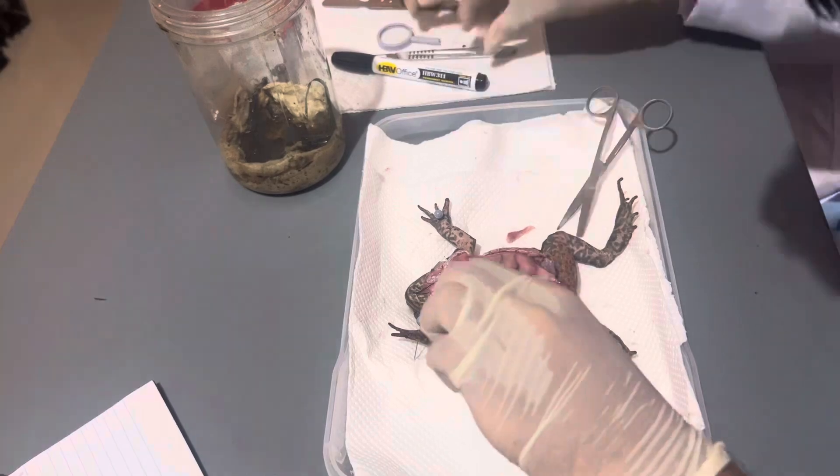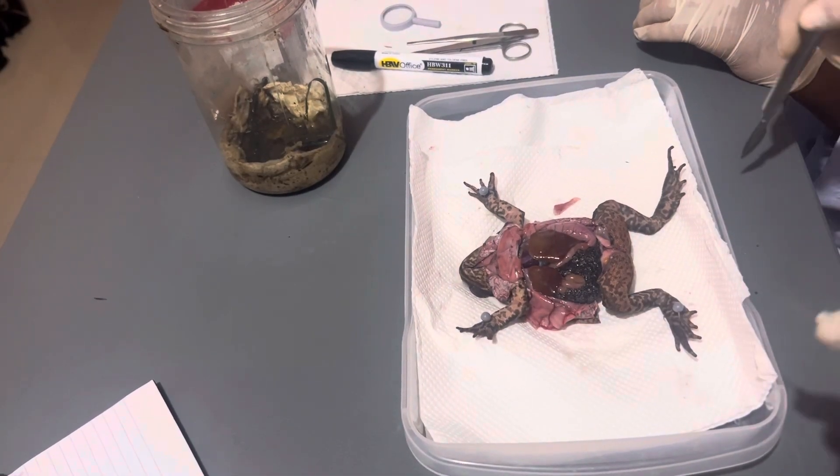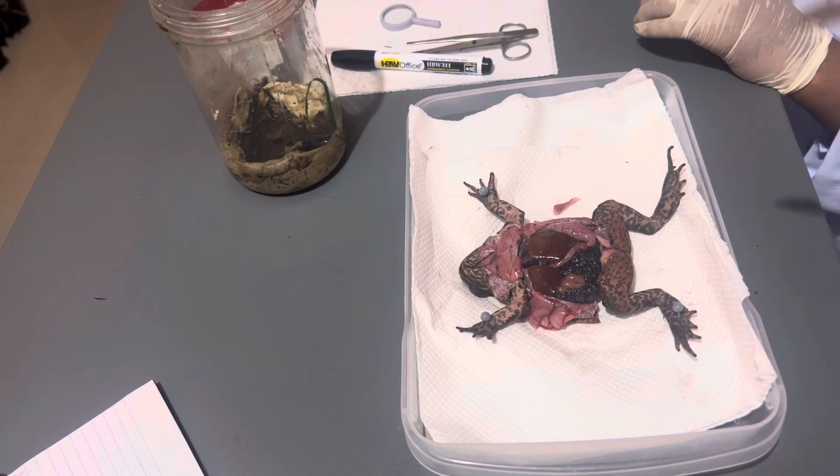Then I am continuing to cut the muscles. And finally, the toad's internal organs are exposed and ready to be examined.